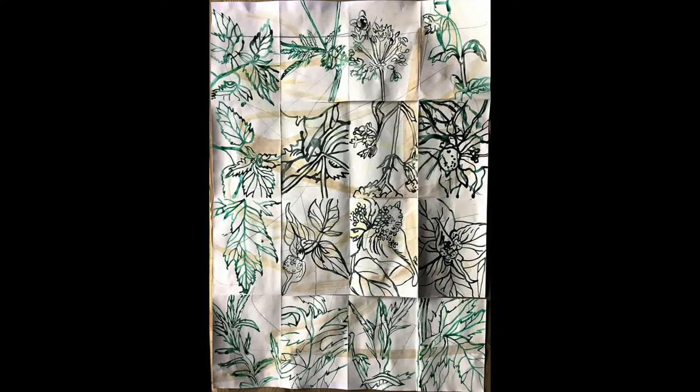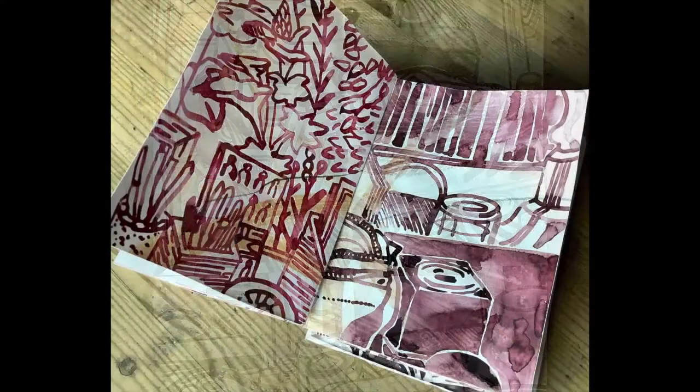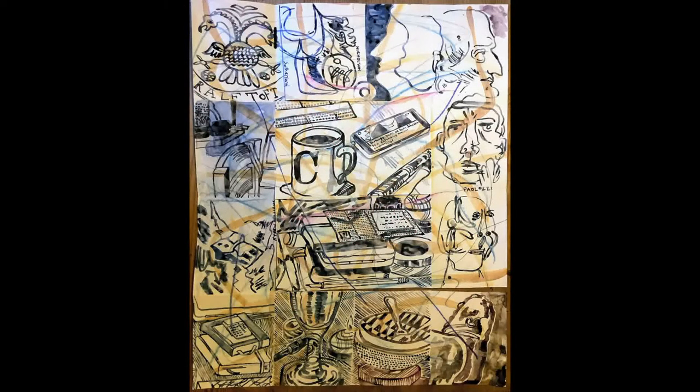We're lucky enough to have a garden, and spending more time in the garden — looking at the plants, digging the vegetable patch over, as many people have done — was also an important part of our lockdown experience and is reflected in the drawings. I don't usually do this many botanical drawings. Many of the drawings are still life studies of things on the kitchen table as they move around; they develop as characters, keep coming back in the timeline of the drawings.